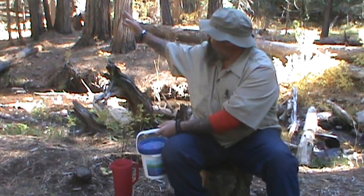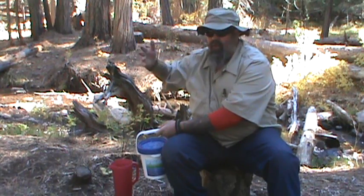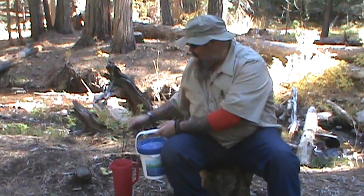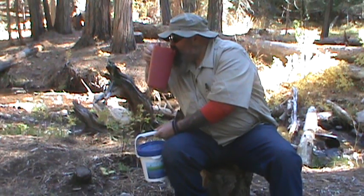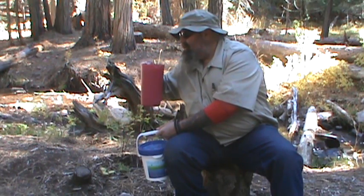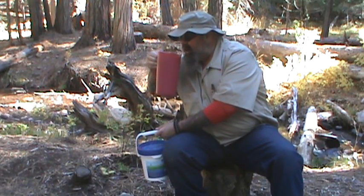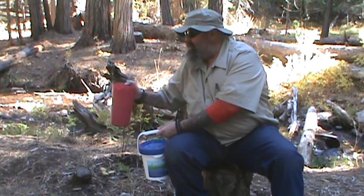I did learn on this creek, if we go up about half a mile, it'll be where it's coming right out of the rock, and then it's good. But this is out of the creek — I'm not lying, this brings me back to home growing up in Mount Shasta, California. That's some good water.